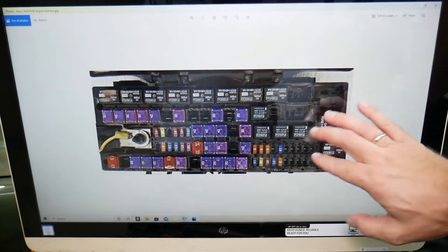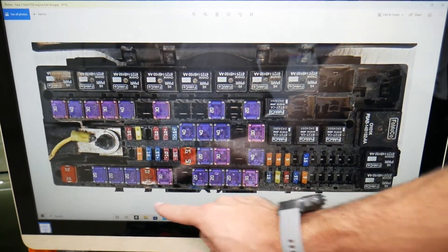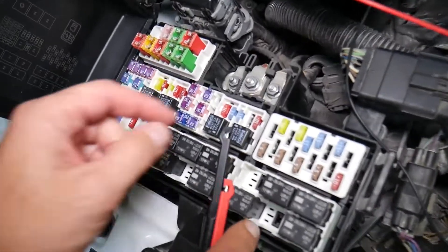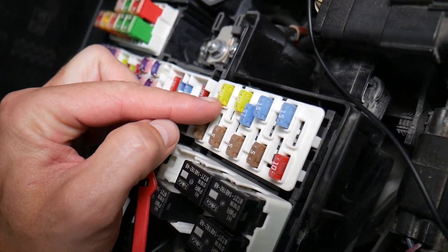When you open that fuse box, you're going to see the layout right here. You will be facing on this side, and those relays will be towards the windshield side. Let me explain why it's super important to test fuses.